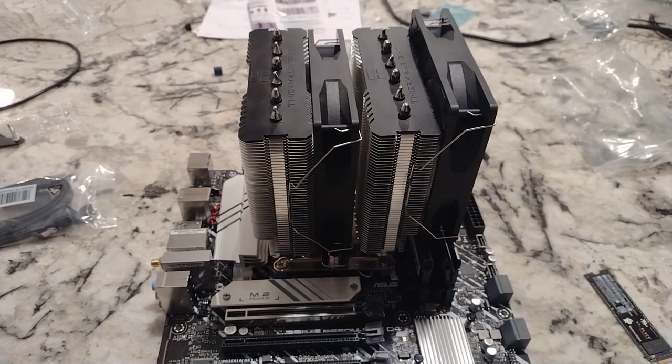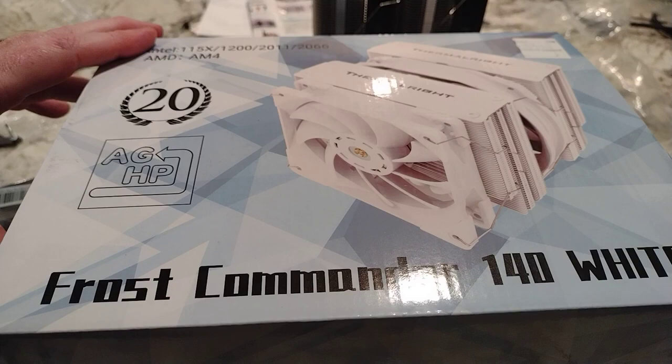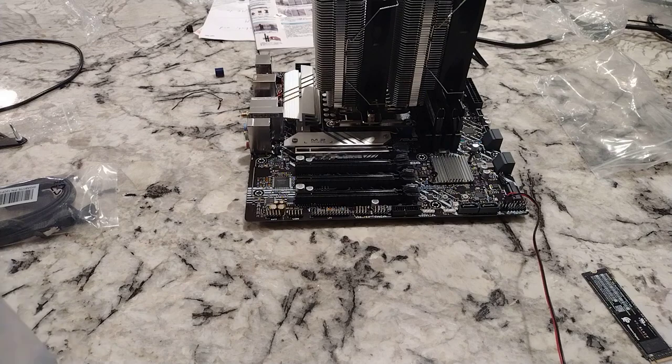Hey there YouTubers. I really was in love with this Thermalright Peerless Assassin 120 SE CPU cooler — at least until I got this CPU cooler. This is the Thermalright Frost Commander 140 White, the bigger version of that CPU cooler.